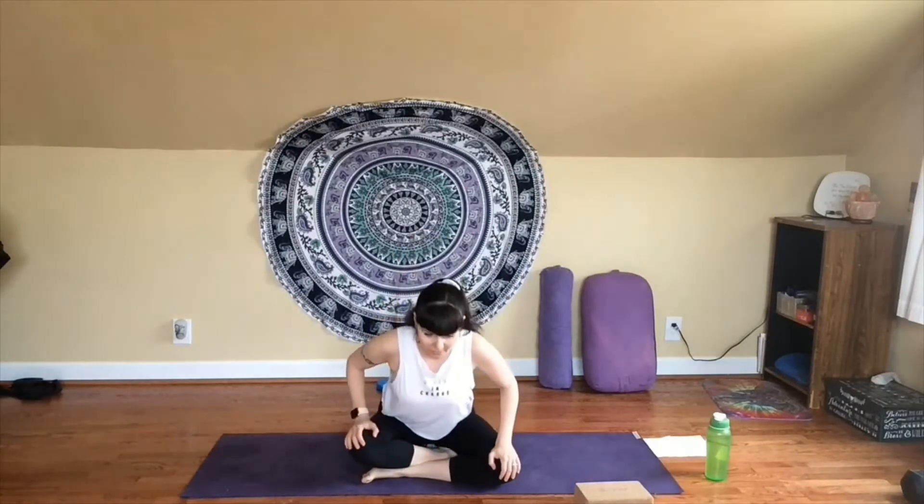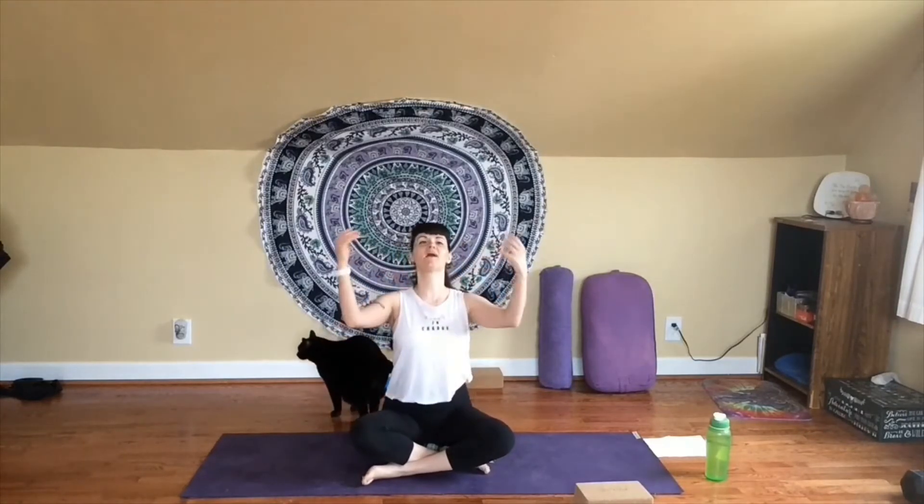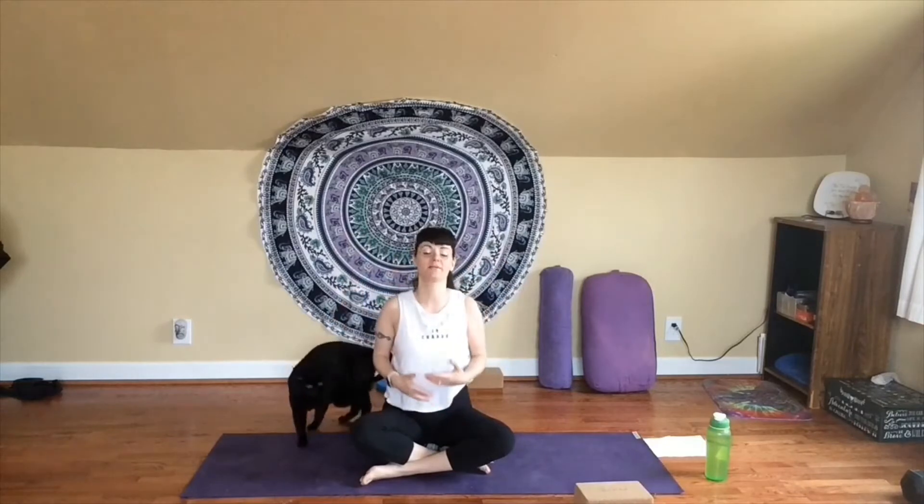So let's go ahead and just start today finding our comfortable seat, whatever that is for you. Let your sitting bones root down towards the earth, let the crown of your head lengthen up towards the ceiling. And from here, we'll just take a little moment to connect to your breath. Take a deep breath in through your nose. Notice any stress, any tension, maybe any lethargy or anxiety you might be dealing with at this time. And then big sigh out through your mouth — let it loose, let it go, let it release.